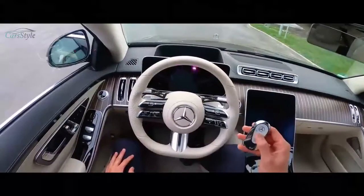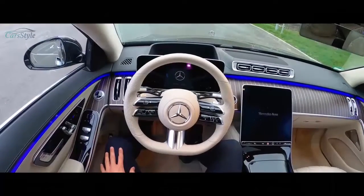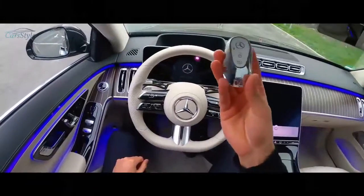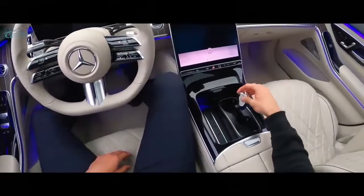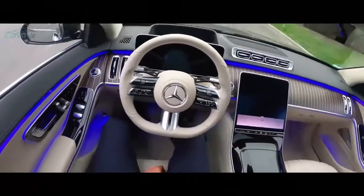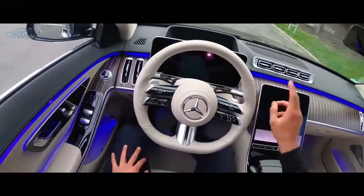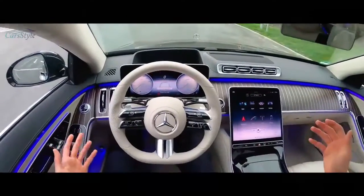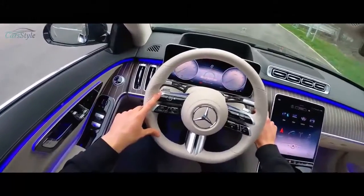We are now inside the S-Class — wow! Welcoming lights with the ambient lighting animations, and also with the new key — this is beautiful. We'll put the key in this compartment. We have a lot of space, two cup holders, wireless charging, and some more storage. Full piano finish — not the biggest fan, but it's okay in combination with this display. Starting the engine now, we'll be driving on the Autobahn and then a chill drive while I talk about the interior.